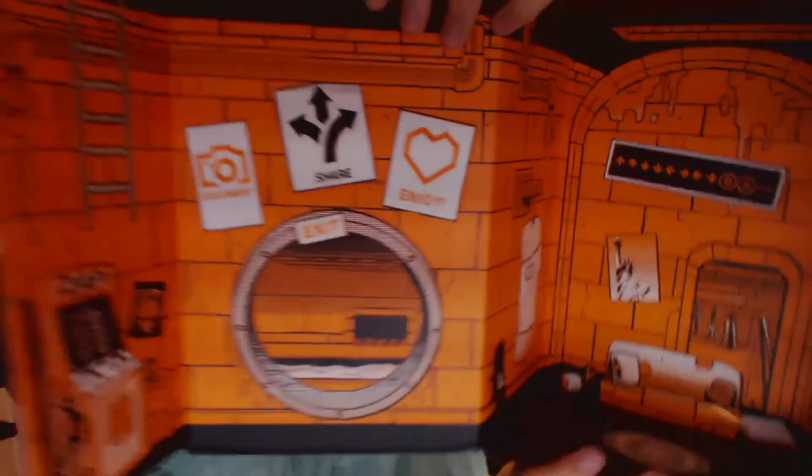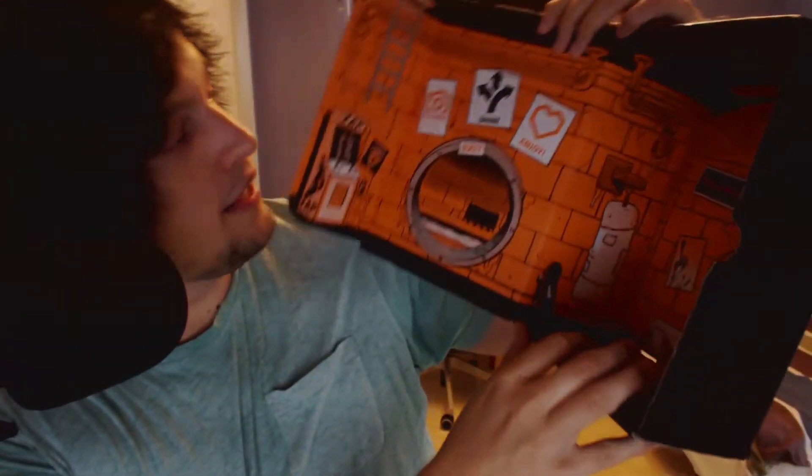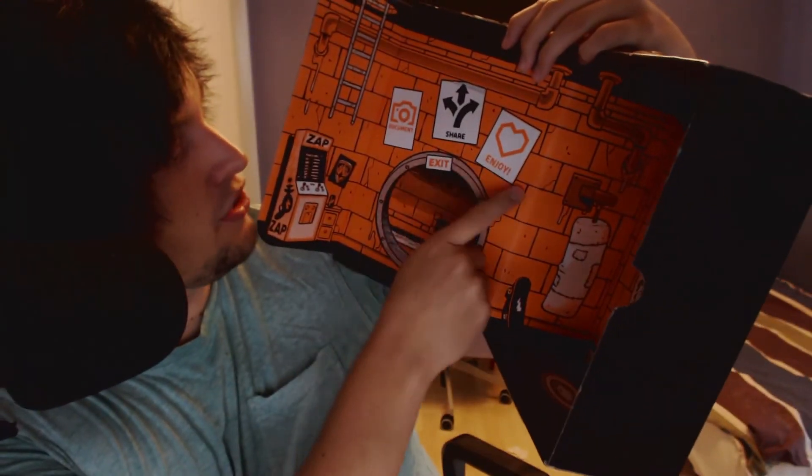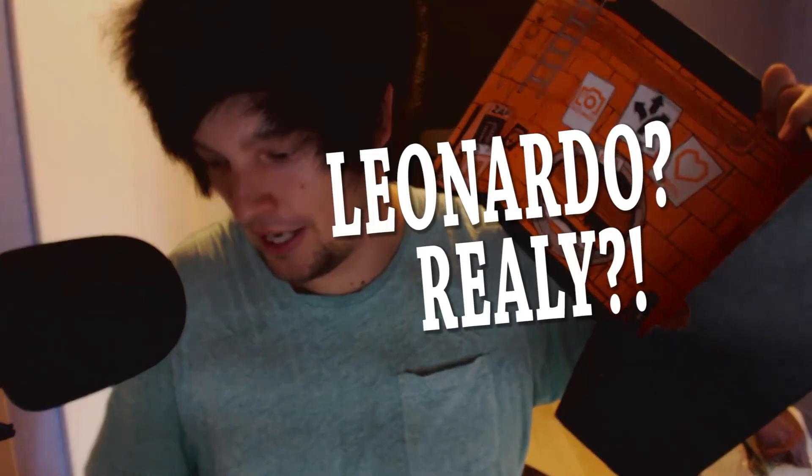That was actually it — all of this loot crate here. Nothing left inside. Maybe you wanna see inside the box. Kinda cool — some kind of room in here. Document, share, enjoy, exit. Pretty cool. Oh, pizza! You can actually put Leonardo here inside the box.